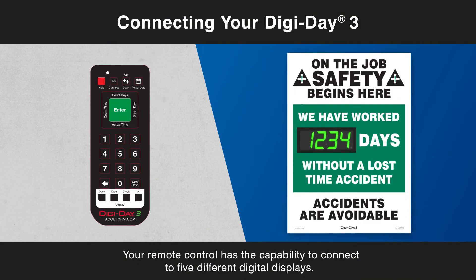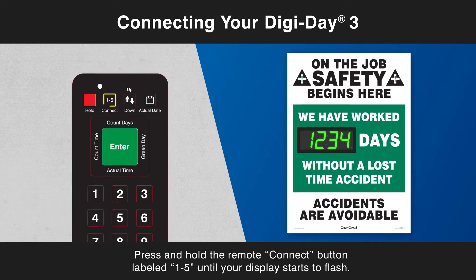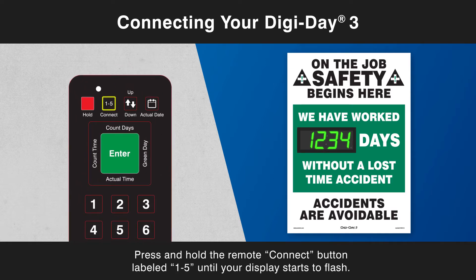Your remote control has the capability to connect to five different digital displays. Press and hold the remote connect button labeled one through five until your display starts to flash.